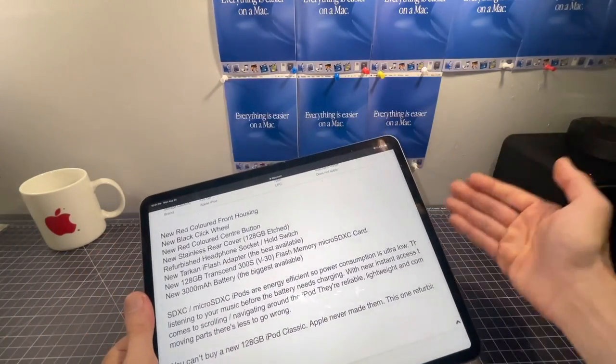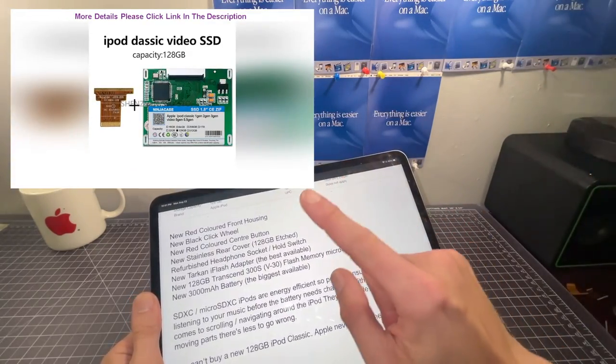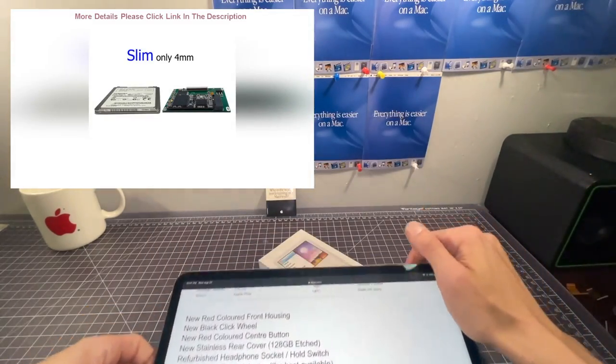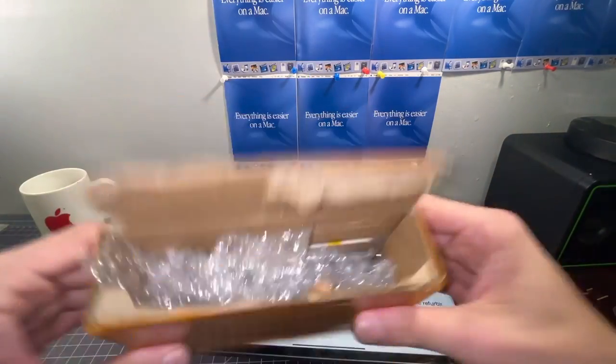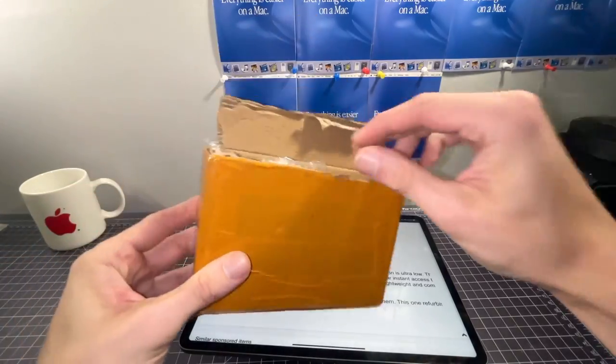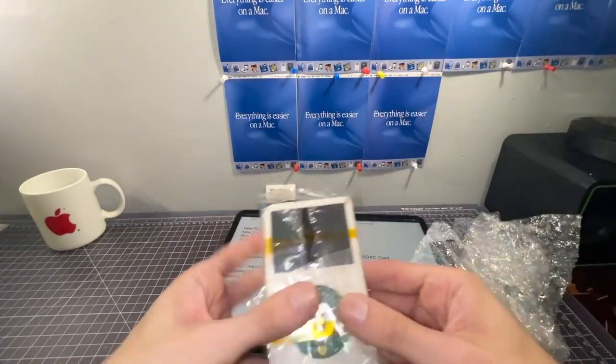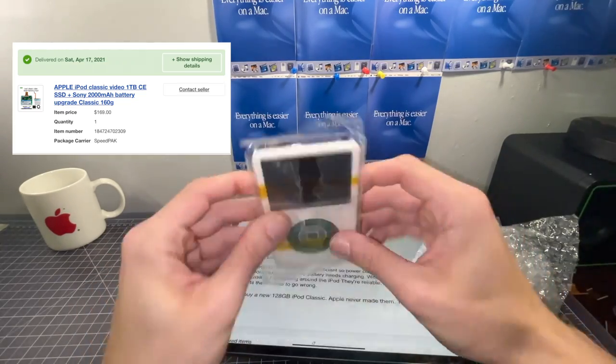It might not seem like anything special for the seller to be claiming they're using an iFlash adapter, but every single Chinese iPod like this uses these adapters. What makes this listing special is that every single Chinese iPod I've ever seen uses these adapters — and I bought this listing specifically because of that.